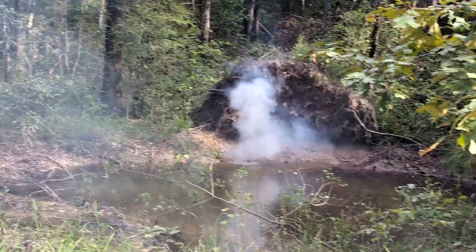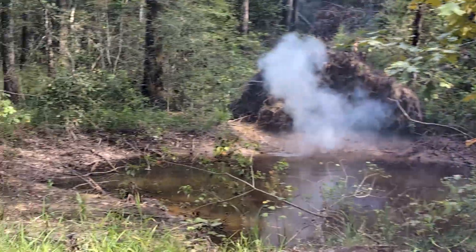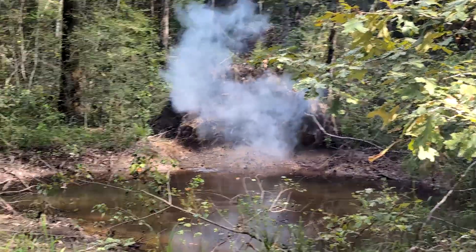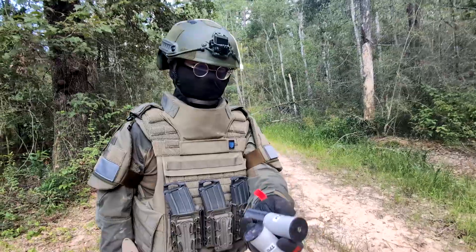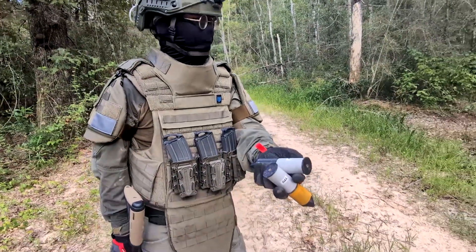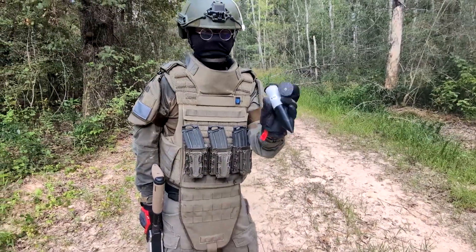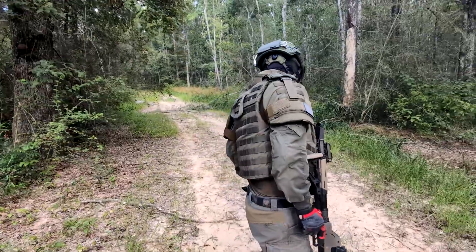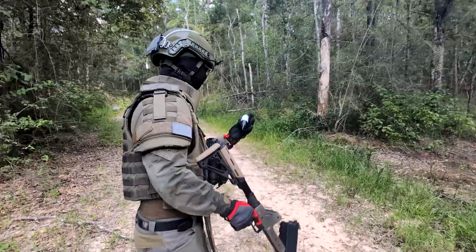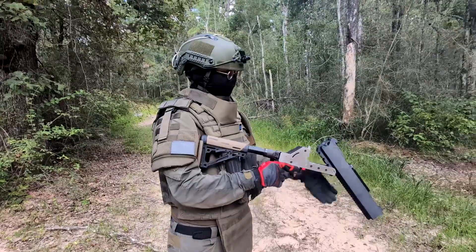I cannot tell if it starts to ignite right off the barrel or after. These two are all chalk rounds — one is PLA insert and the other one is TPO insert. Let's shoot the PLA first.